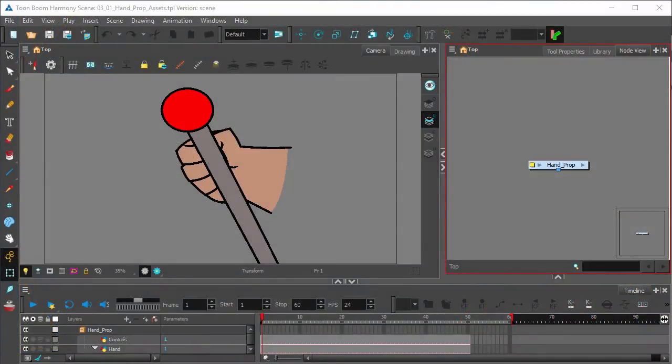Hi! This video will be talking about how to have a character hold a prop in his hand. So in the camera view, we see that we have a drawing of a hand and a separate drawing of a control stick or a control lever.